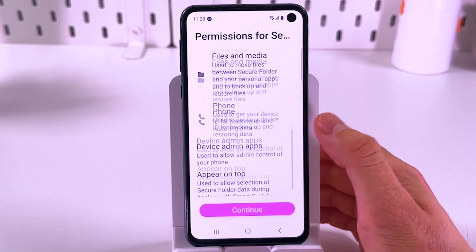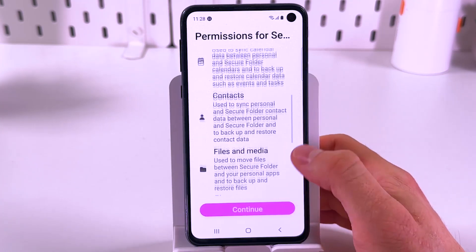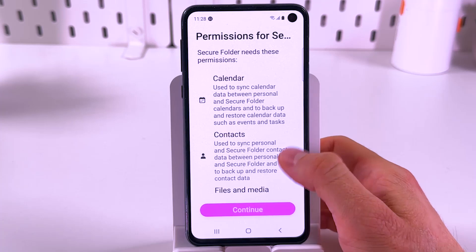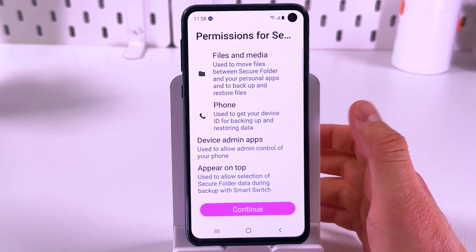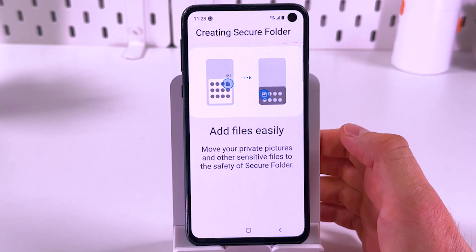You have to give permissions for contacts, calendar, files and media, phone, device admin apps, and appear on top. Press continue to give those permissions.